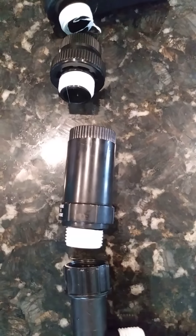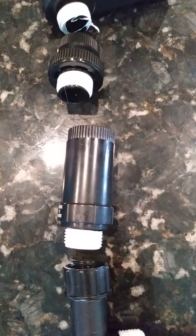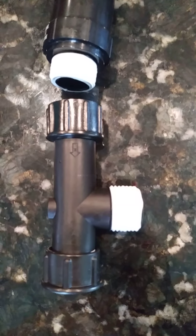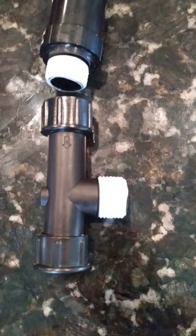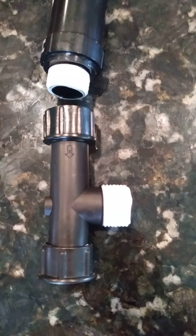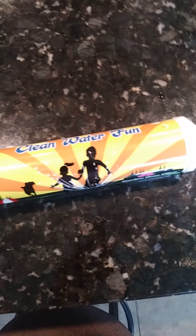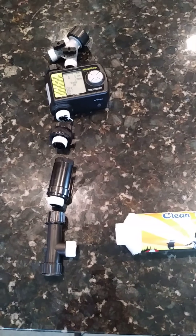This is a pressure regulator, which regulates the pressure going to the system. And here's a filter — it's a mesh filter, good for getting any large particulates out before they enter the carbon filter. I'll go ahead and assemble this and let you see what it looks like.